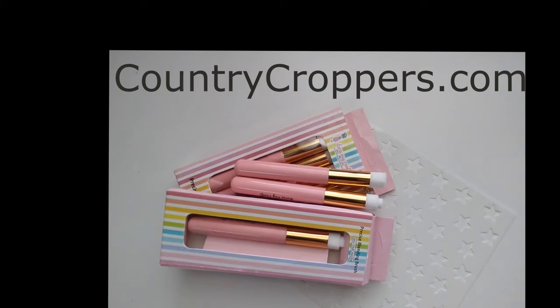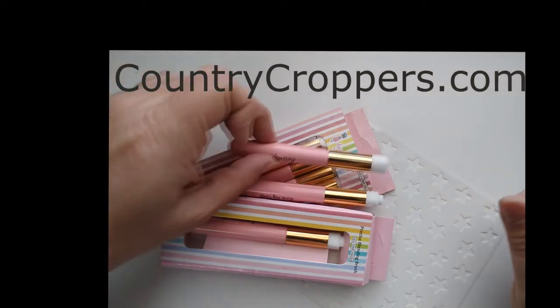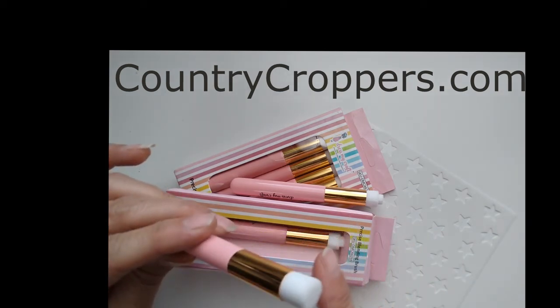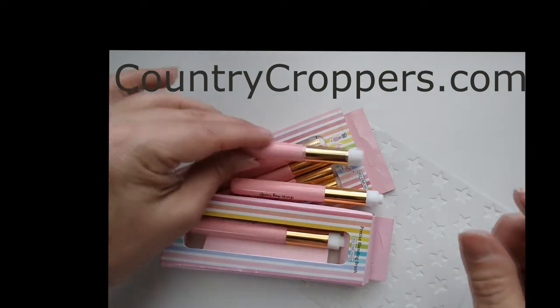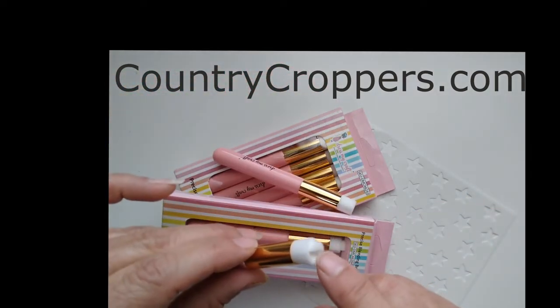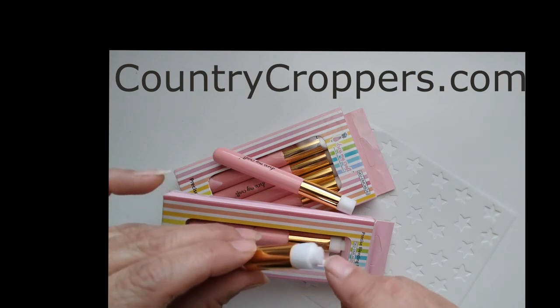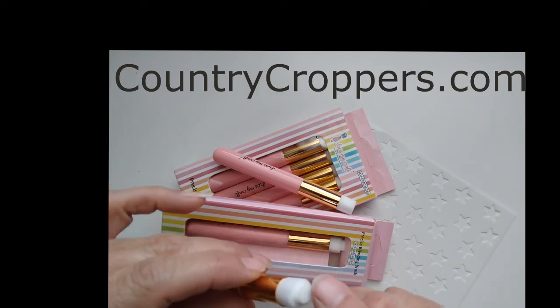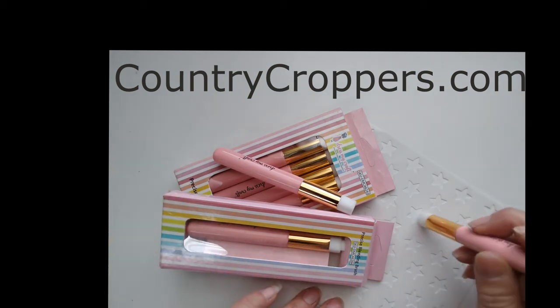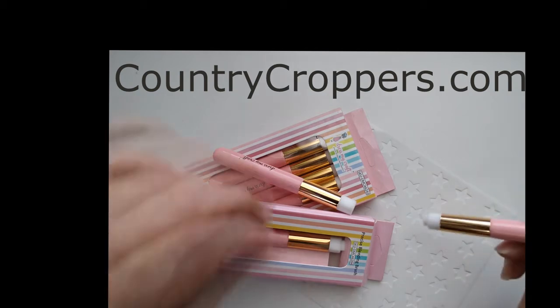Hello, today I want to show you some new precise blending brushes from Dress My Craft. There are two different styles: this one here is just a flat bristle brush, and this one here has two layers of bristles. I think that's very interesting for getting into all those little stencil crevices — see how that would work.